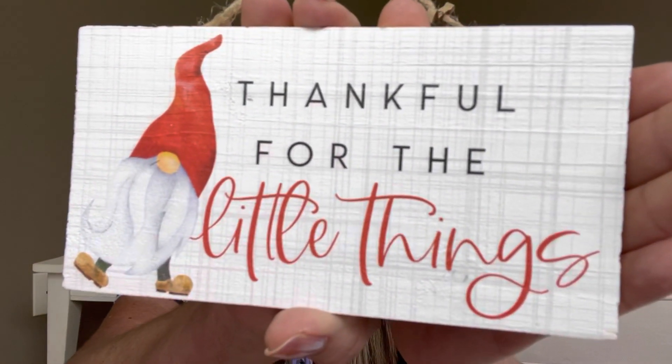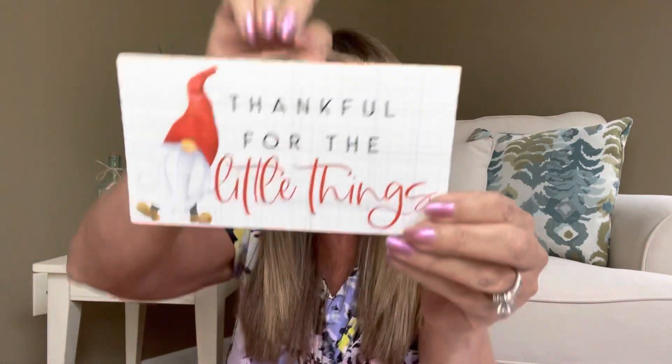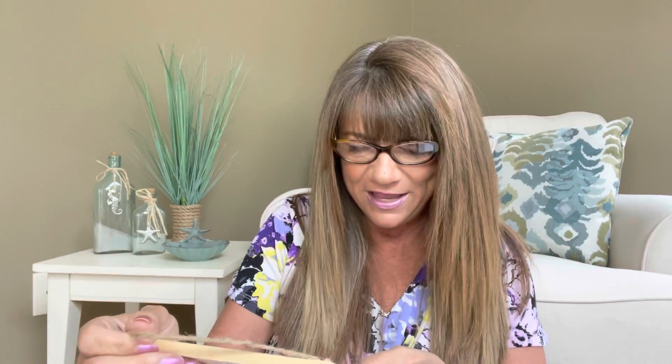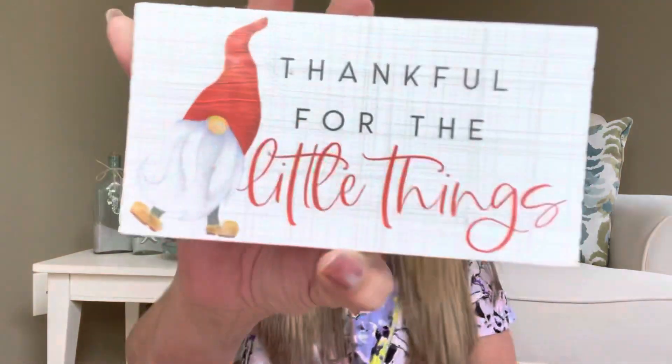The first thing I'm seeing says 'Thankful for the Little Things' — and guys, this is adorable. There's a little gnome on it. It has a little rope so you can hang it, put it on an easel, lean it in a window, or put it wherever you'd like. On the back it says 'Sincere Surroundings, made in the USA' — and it says 'design exclusive,' meaning this was designed just for the Silver Swag Box. The happy little gnome will remind you to be thankful for the little things. So cute!